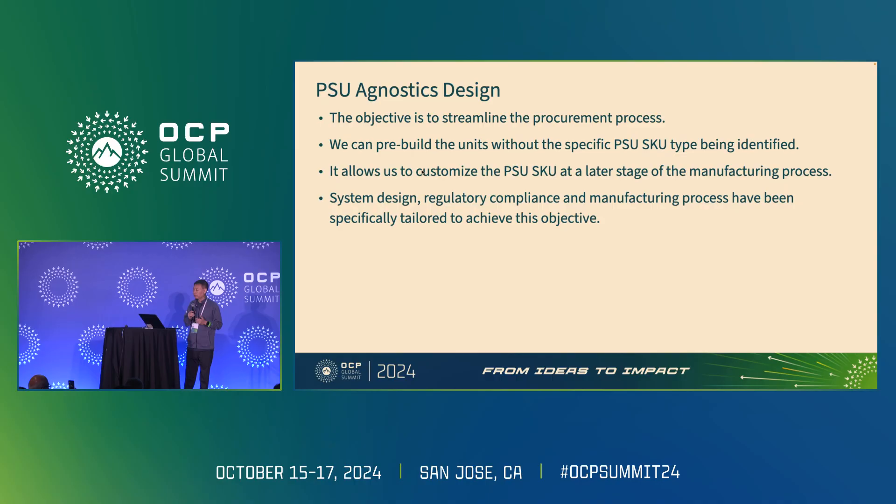The objective of the PSU agnostic design is to streamline the procurement process so we can pre-build units without the specific PSU SKU being identified, then customize the PSU SKU at a later stage of the manufacturing process. Our system design, regulatory compliance, and manufacturing process have been specifically tailored to achieve this objective.